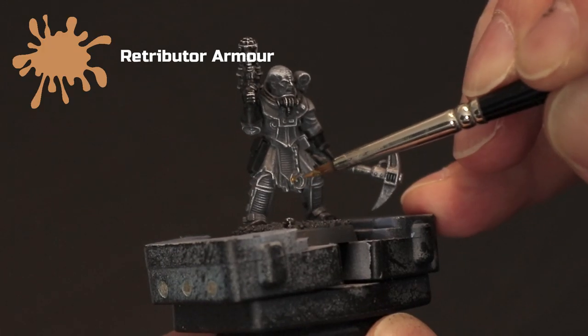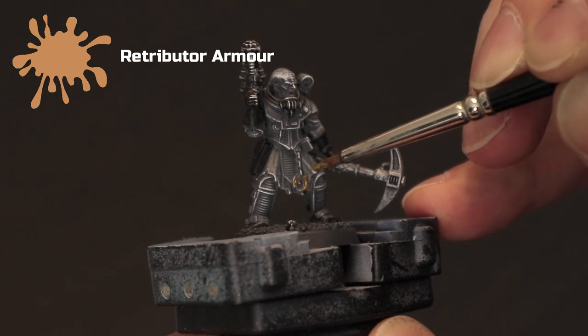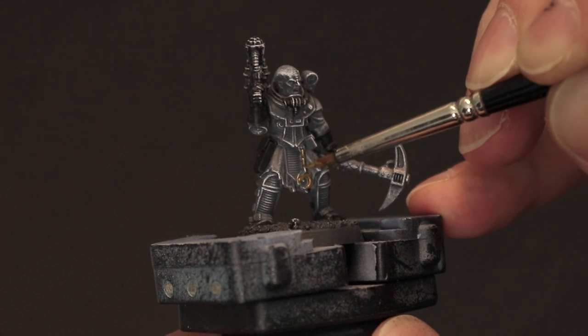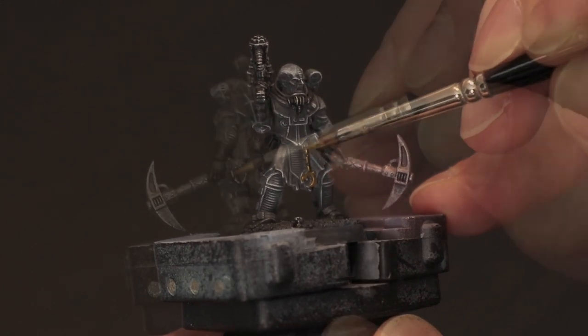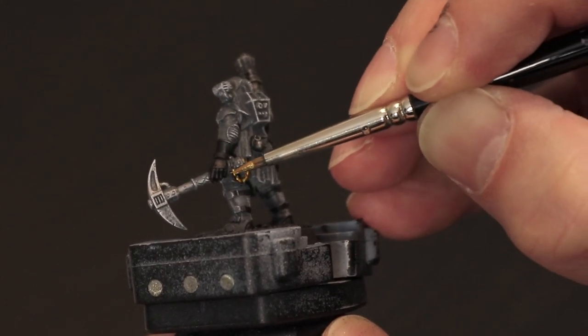Here I'm going to take Retributor Armour, which is a gold colour, and use that to paint the symbol around his belt and also to very lightly pick out the links of the chain. As I was painting the model I decided to also do the chain on the handle of the pickaxe too.